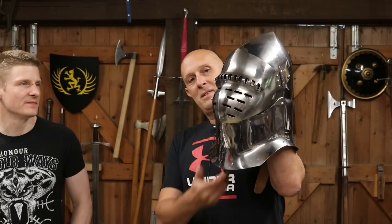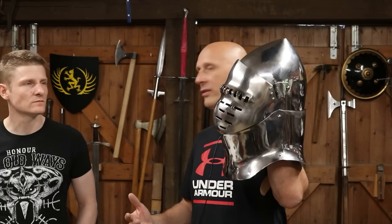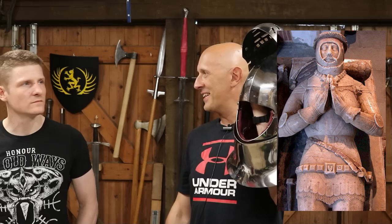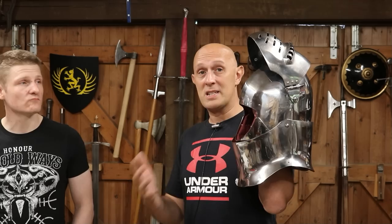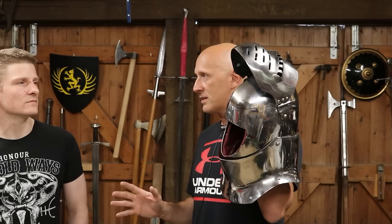Those of you who are really into armour and have watched Ian Laspina's Knight Errant channel will be familiar with the great bassinet. They come in different shapes and forms. This is particularly an English style one — it still has the bassinet's pointy crown, but with full rear and front plates, usually one back plate and one front plate, and the visor sits down into it. On effigies, they don't normally show the visor, so we have to look at period artwork.